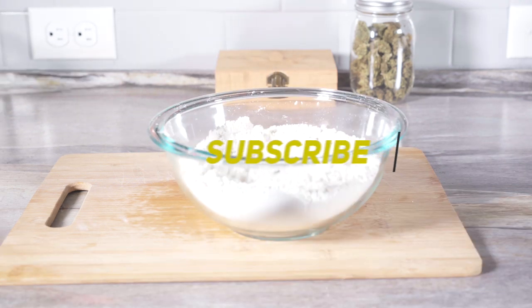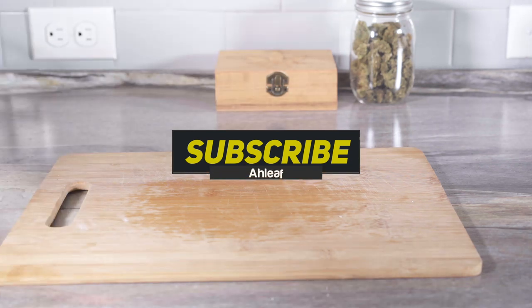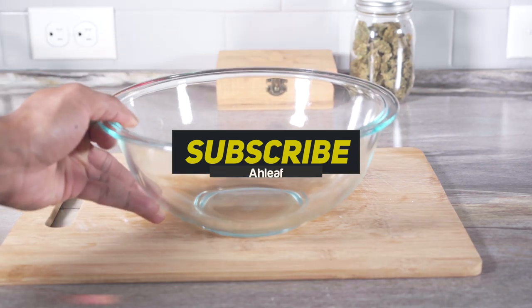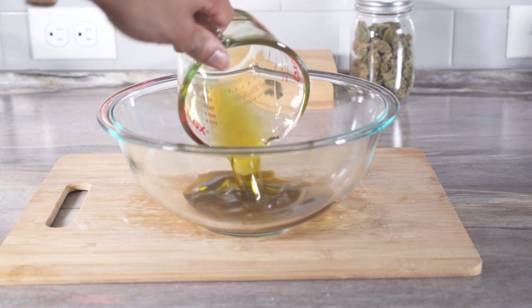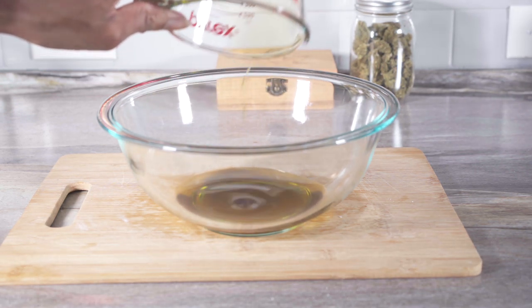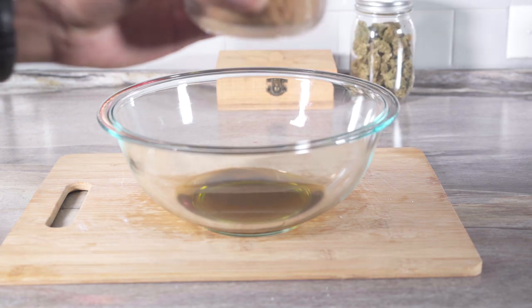Now we're going to move this bowl to the side. Add the cannabis oil, add your brown sugar.